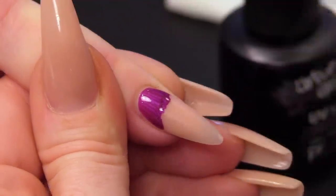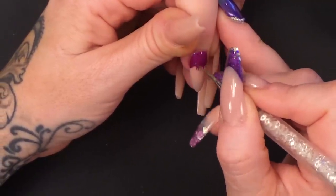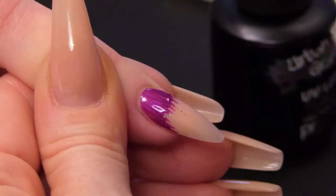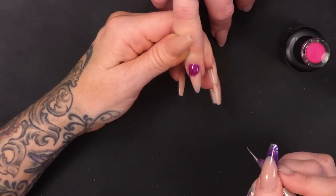The pearls sort of sit in the lines — the pearl effect. So I can pull all the way through. The beauty about this is you can do it until you are happy. And if you're not happy, you can paint it again and do it again. Then pop it in the lamp.